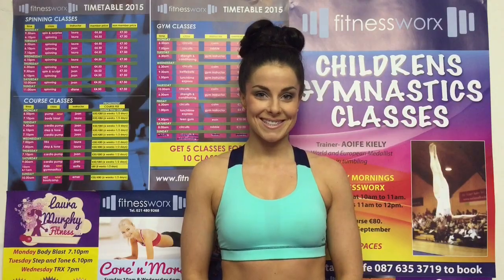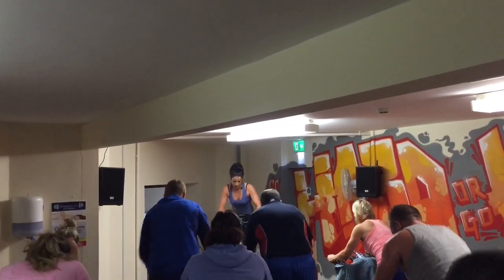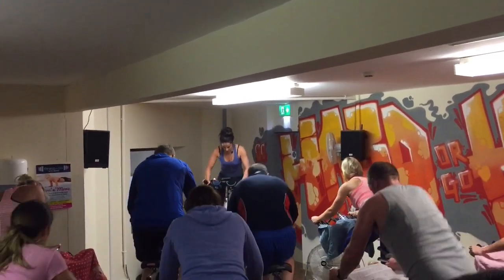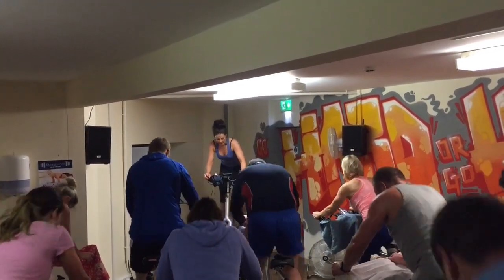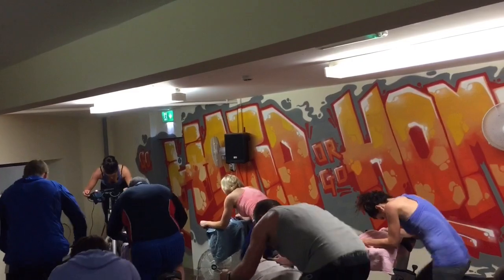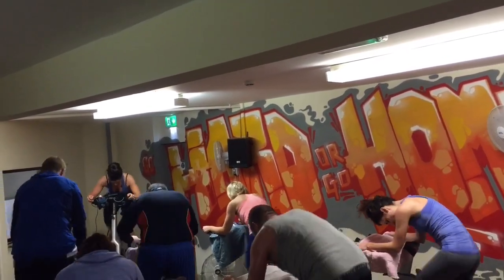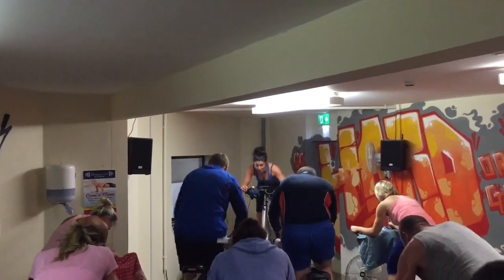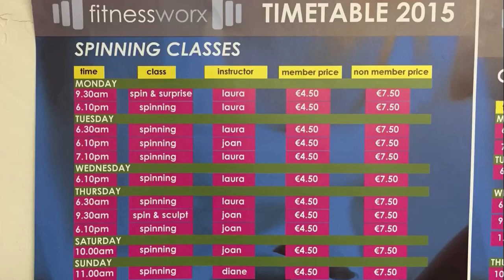Here's a quick clip of my spinning class. So that was a quick clip of my spinning class. Spinning is brilliant for improving fitness and a great tool for weight loss. Here at FitnessWorks, you can simply pay as you go to any of our spinning classes — you don't have to be a member, and I'm sure plenty of gyms near you will also offer the same options.